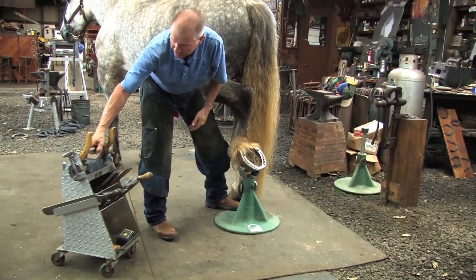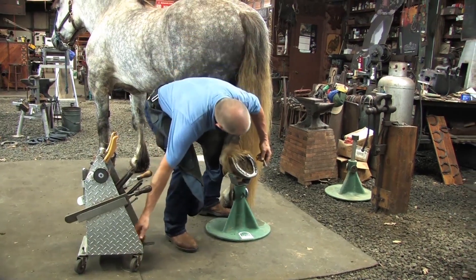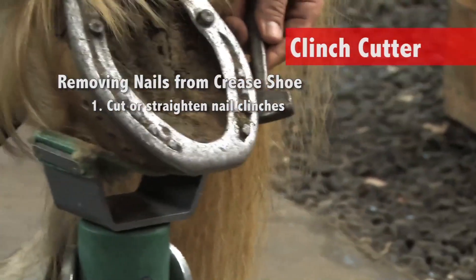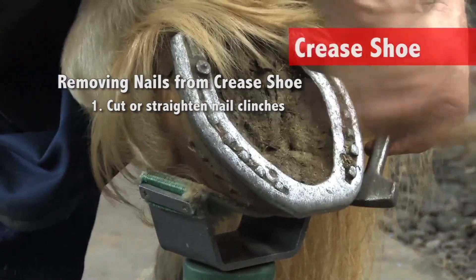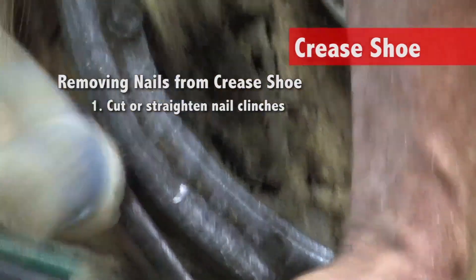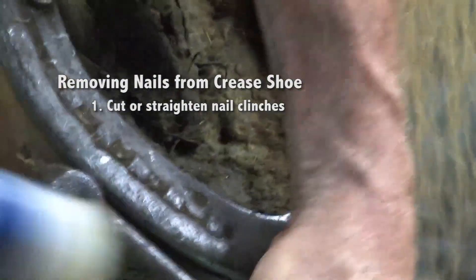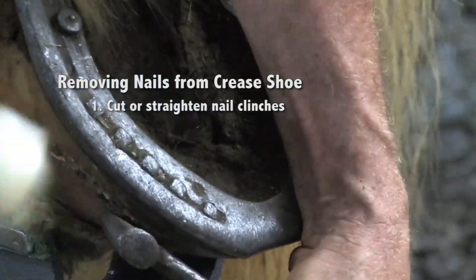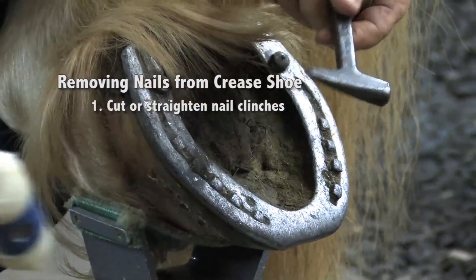I'm not holding up his weight. I'm going to put my knee behind the fetlock and use the clinch cutter to cut those clinches. This shoe is a crease shoe, and you can see I've put drive-in studs in the heels to allow for some traction. I'm straightening those clinches out or cutting them off to help get those nails out.